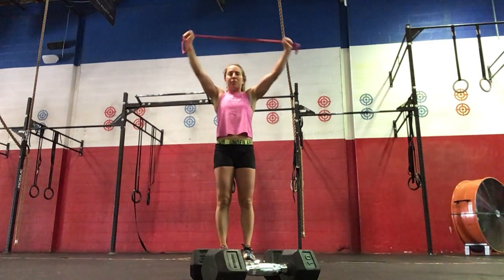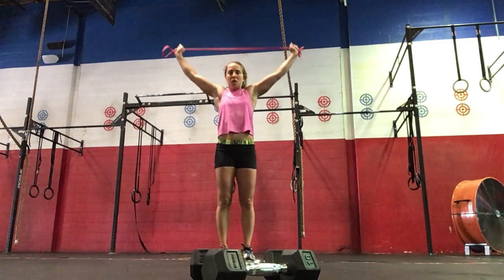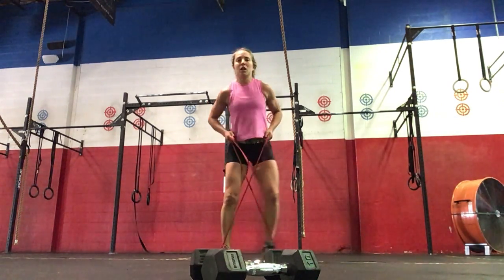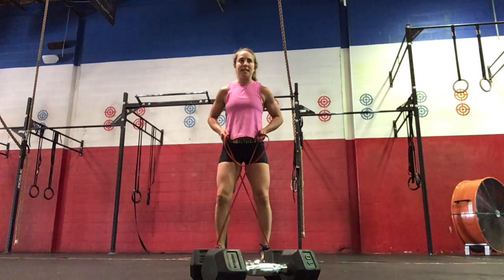You're going to do ten banded pull-aparts, followed by ten pass-throughs — we're going to get your shoulders up and back — and then ten each side. Next, band walk: you're going to step to the right and then to your left, ten to each side.